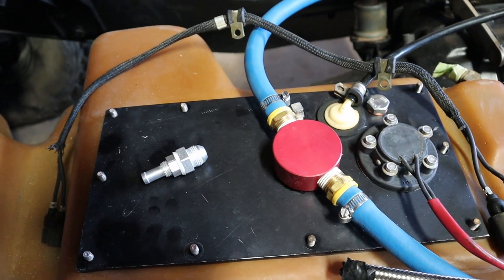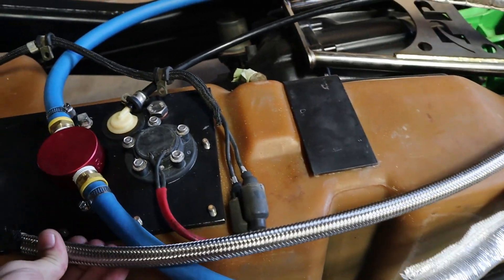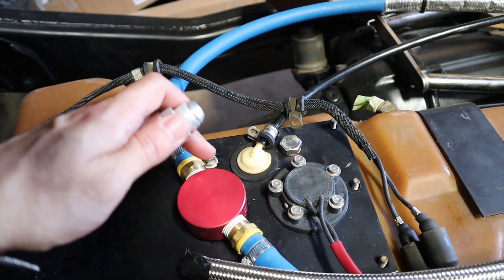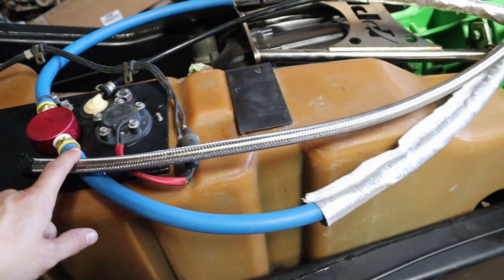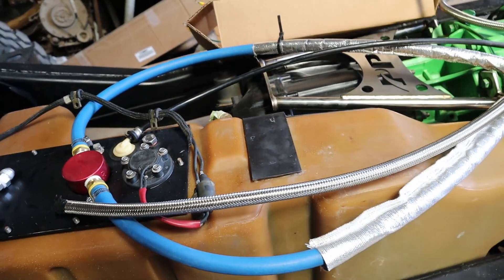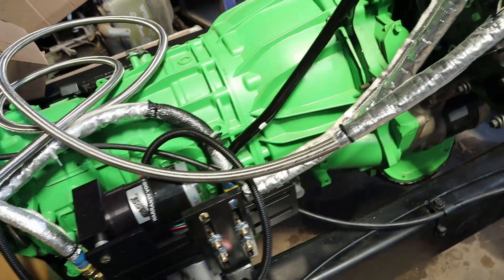We got in the bulkhead connector for our 8AN fuel return line from the engine — that's the stainless braided line. We'll go ahead and drill the hole on this side so it doesn't return back into the box we're sucking the fuel out of. We'll get that mounted up, put a 90 degree on the hose, and run the line along the frame rail on this side.